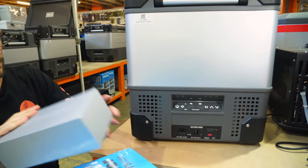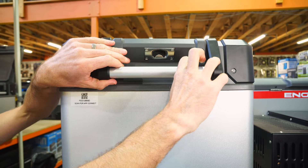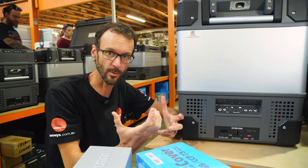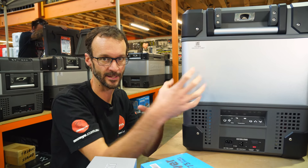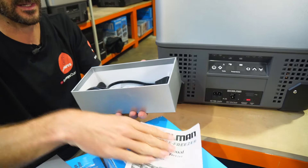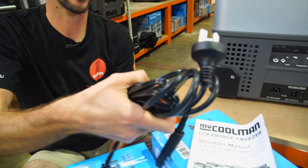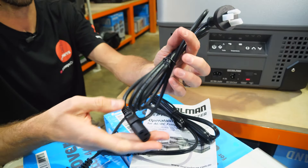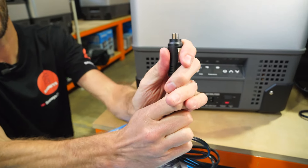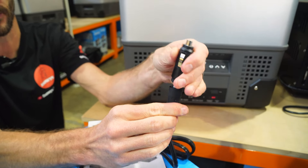Before I move on, if you want to anchor this down, use the handles with some straps to tie it down. There are feet in the bottom, but they're not specified as anchor points, so you're probably best relying on the handles — particularly in a four-wheel drive. You get a little box with the fridge containing the user manual and a couple of cables: a 240-volt cable and a 12-volt cable. The 12-volt cable has a cigarette lighter plug, and if you unscrew that, it also has the dual-pin plug for a more secure connection in your car.